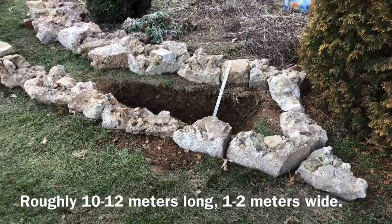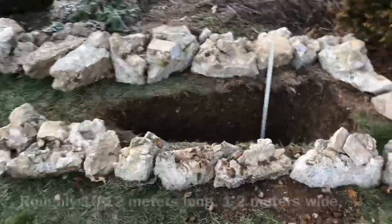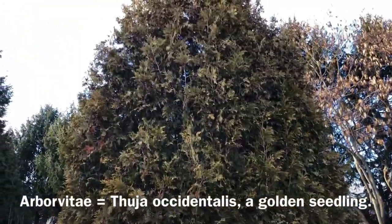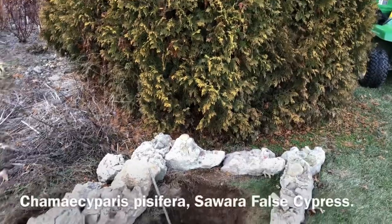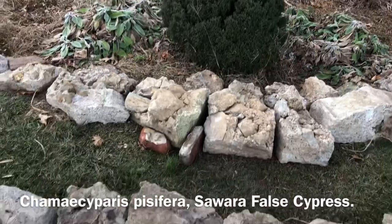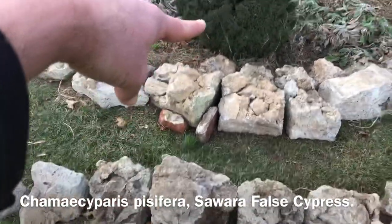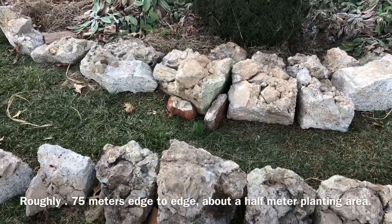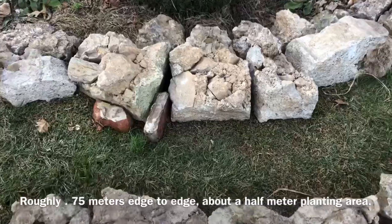I'd say it's 35 to 45 feet long. At the widest point by this arborvitae, which I grew from seed about 15 years ago, and the center point by this Camasipras pacifera, the widest point from rock to rock is probably about five feet. The actual planting area in the middle is more like 18 inches.